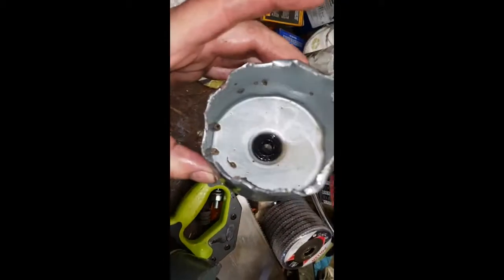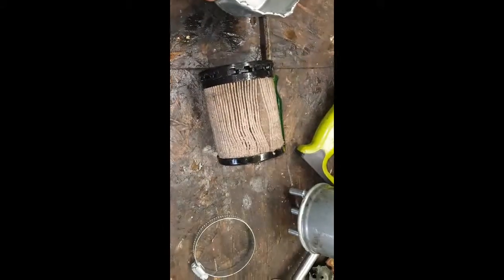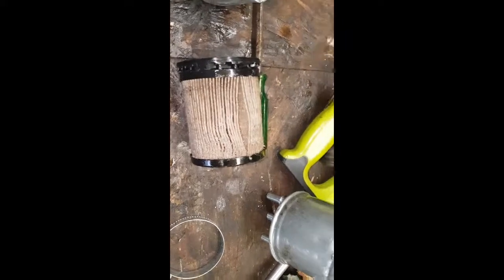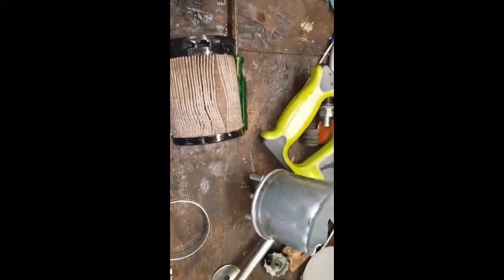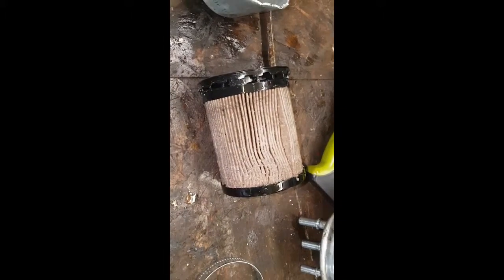Well, after a lot of messing I've cut it open. I know my workbench is a complete mess, I need to sort it out. I know diesel stinks but this really stinks — like a sludgy, stagnant water smell. It's awful.